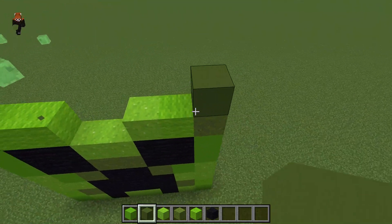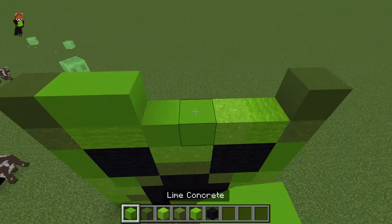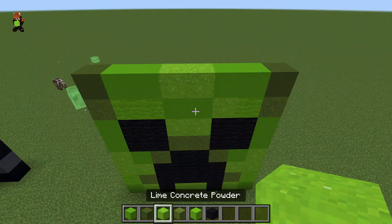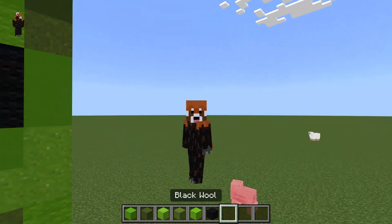On top of there like that, and some more concrete up here, and then the lime concrete powder. And there you go, you have your creeper face pixel art.